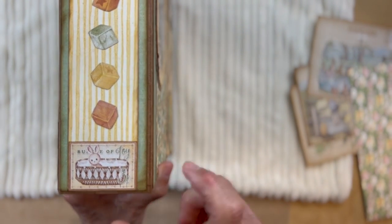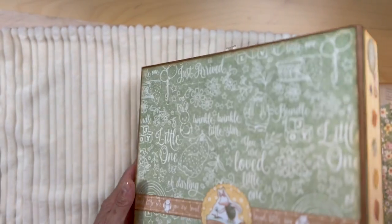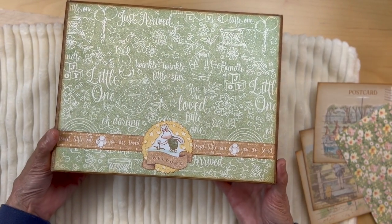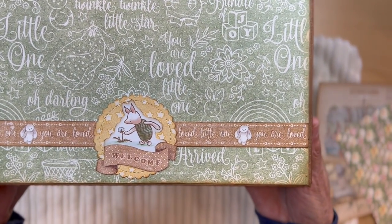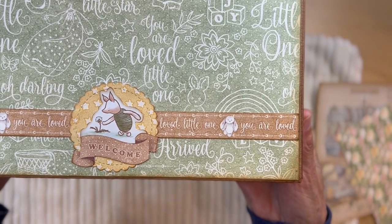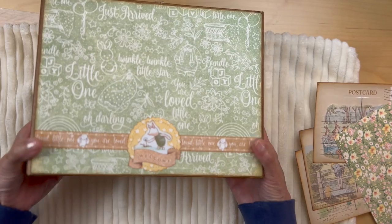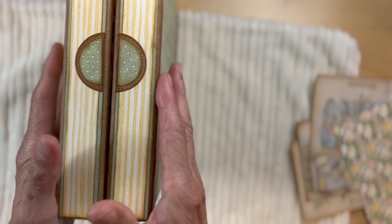Here is the spine, using the ephemera cut apart pieces here, and then the back is this - once again utilizing Piglet from the ephemera pieces from the Winnie the Pooh collection that we have in our shop. I just love Piglet. This is how we're going to open the folio.